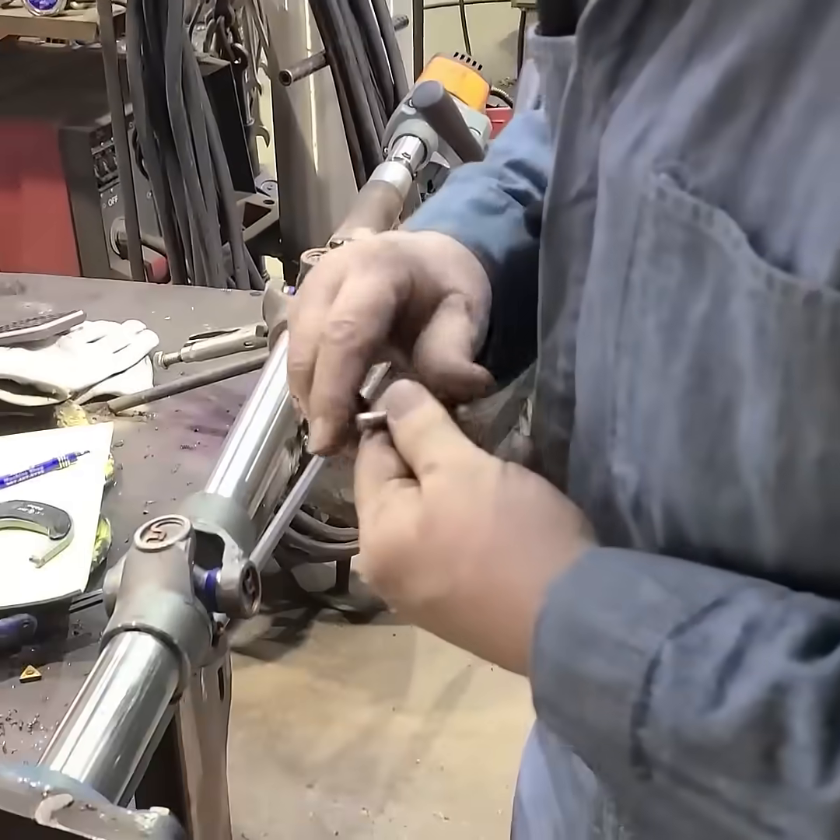Another thing that we do here is we measure this and we try to get three measurements that are the same.